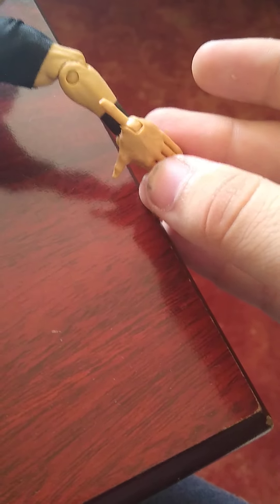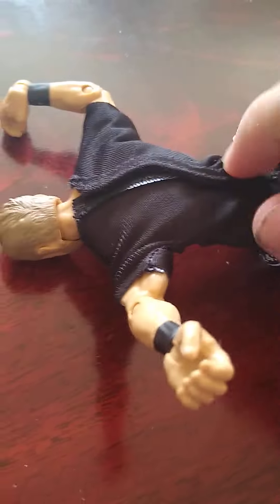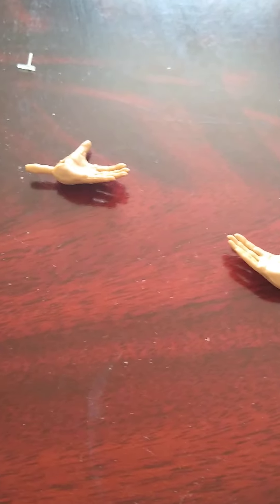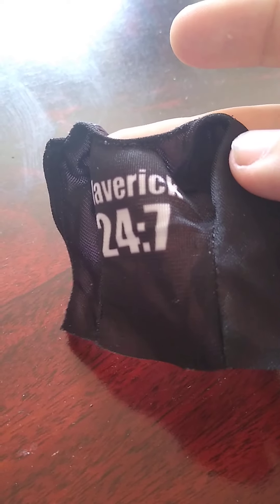Considering you're attaching them from the wrist, I think it could work. Let's have a look at the other accessory that comes with this Drake Maverick Elite figure. It's the Maverick 24/7 shirt. I do love this shirt - I wish I owned this real shirt in real life, and hopefully I will one day if I can find it.